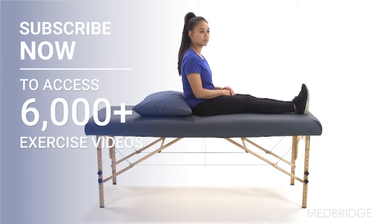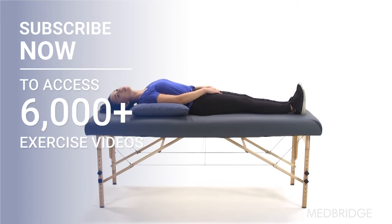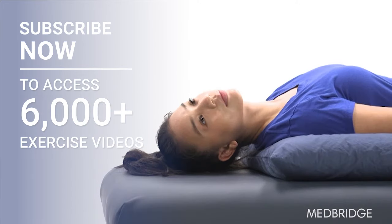Turn your head 45 degrees to the right. While keeping your head to the right, lay down over the pillow and let your head extend 20 degrees back onto the bed. Stay in this position for a minimum of 15 seconds or until vertigo resolves.